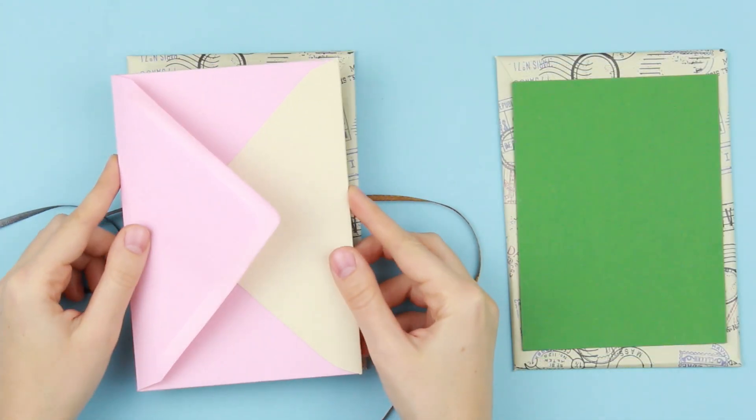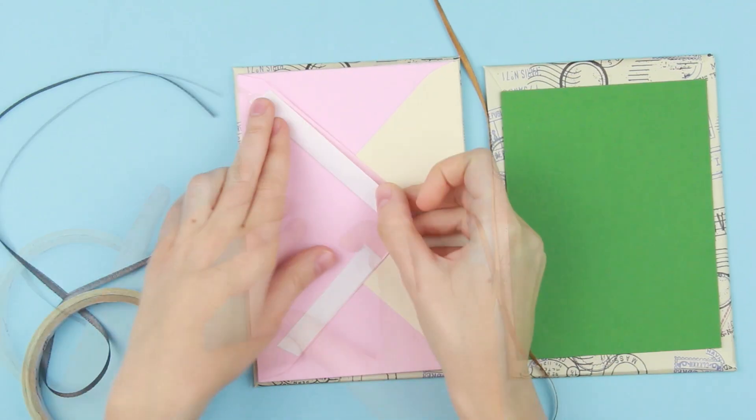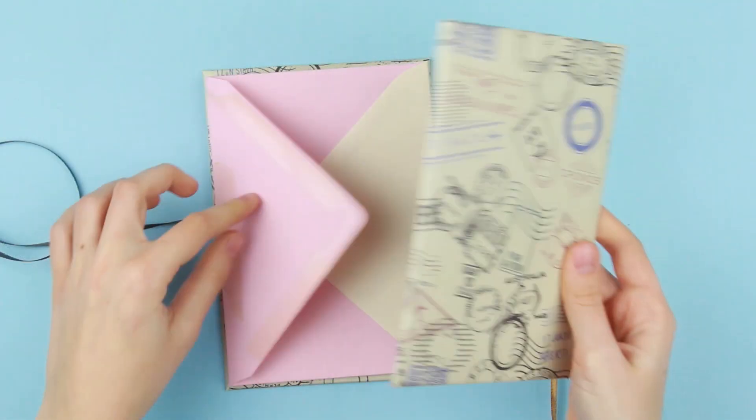Attach the book base to the cover, and another part.